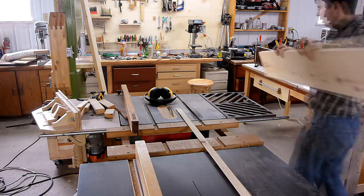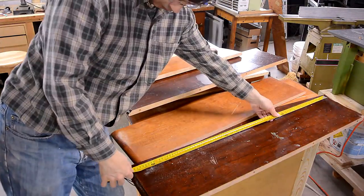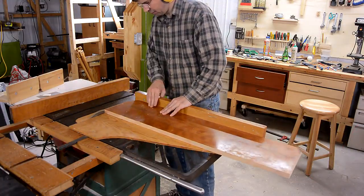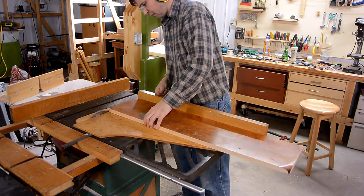Now that I've got the sides cut, I need to figure out how long the shelves are going to be. I cut up another tabletop for shelves and the shortest of these pieces is 91.5 cm, so that's how wide the shelves are going to be.